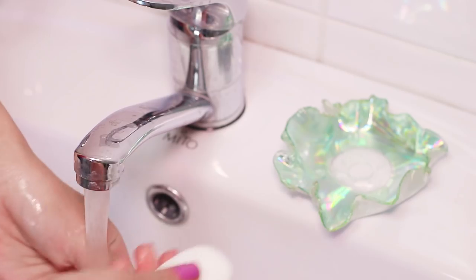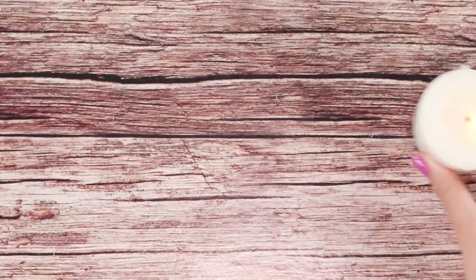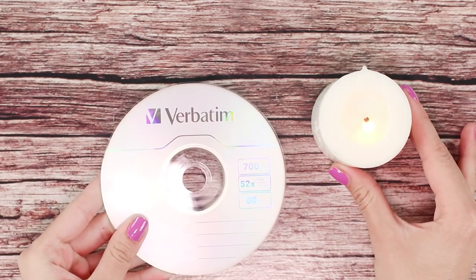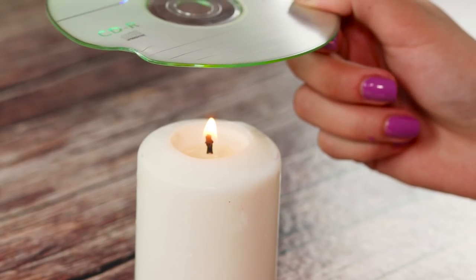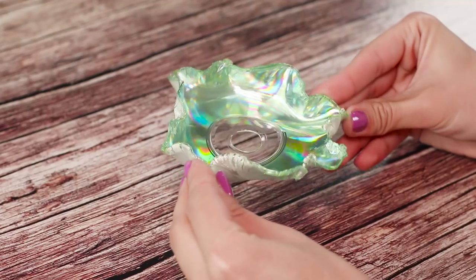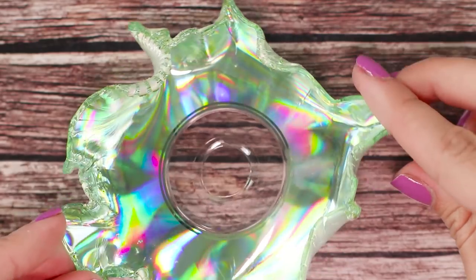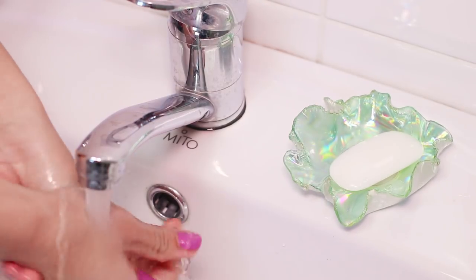And in this life hack you will learn how to make an unusual soap dish from an old disc. You will need a candle and an old CD-ROM. Keep the disc sticker up and heat it over the candle. The plastic becomes softer and easily bends inside. It turned out to be a pretty soap dish. Excess water will flow through the hole in the center of the disc. Beautiful and not difficult at all.